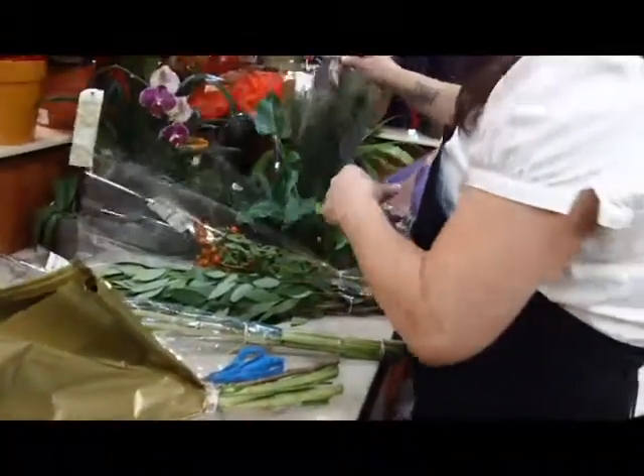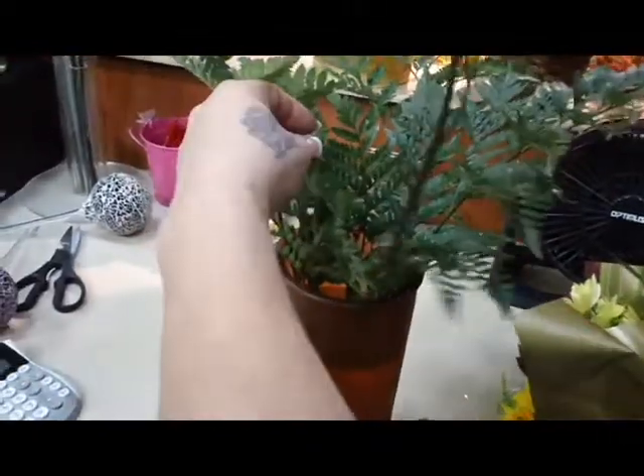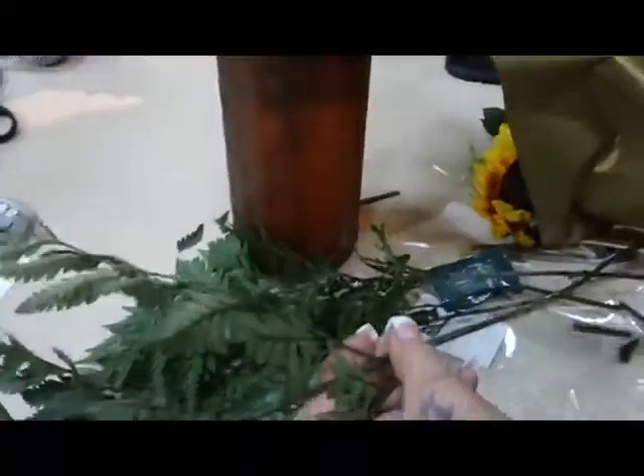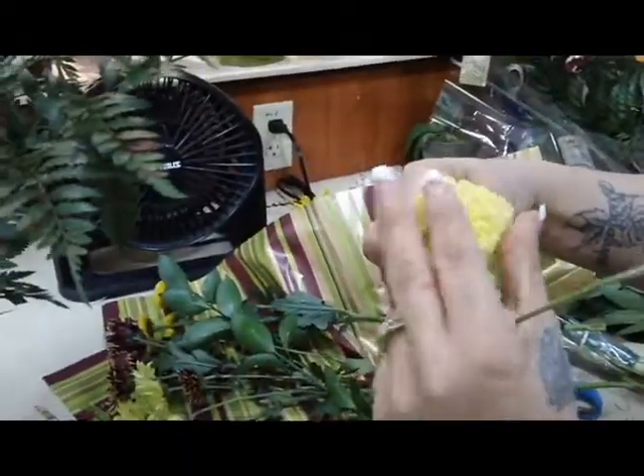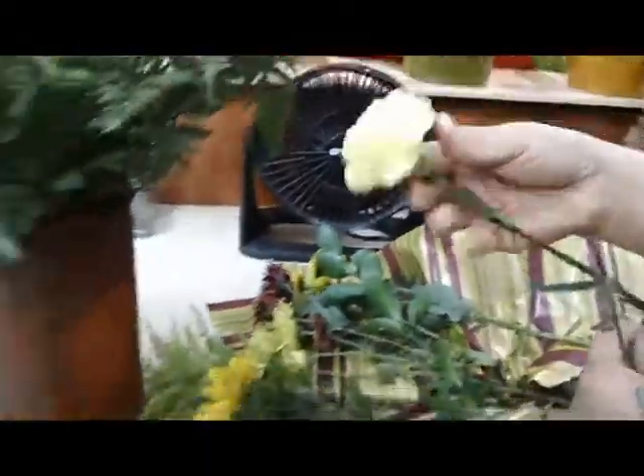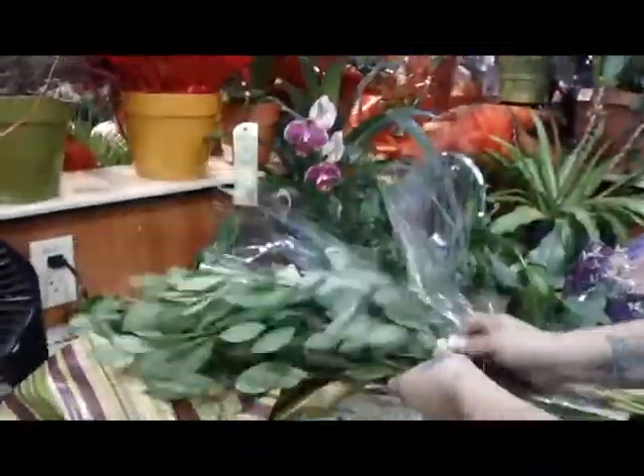Here's some green fern. A lot of customers like to see a lot of green and then the flower. I will use the whole bunch of this fern to give them a fuller look instead of closed. And I will continue adding some more greens.